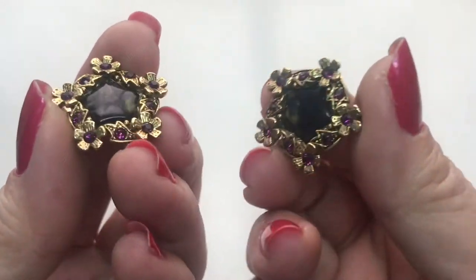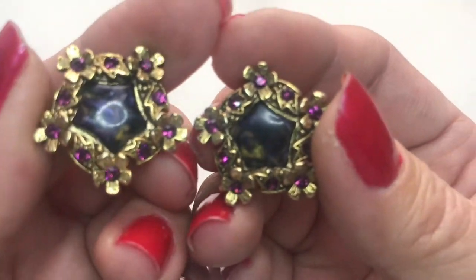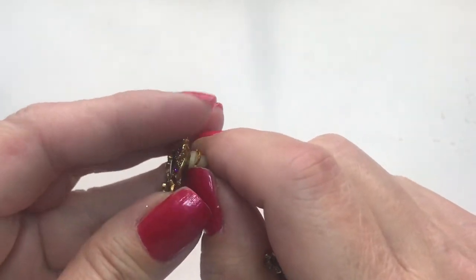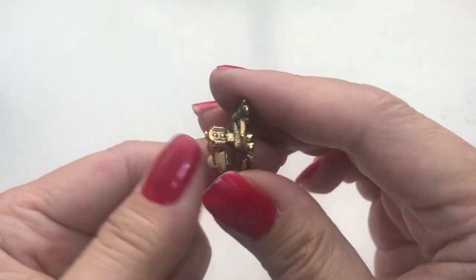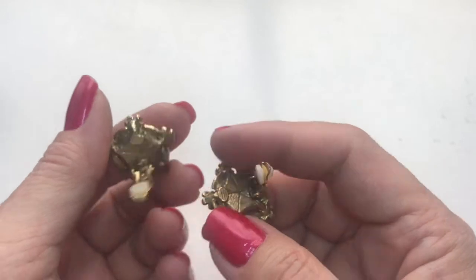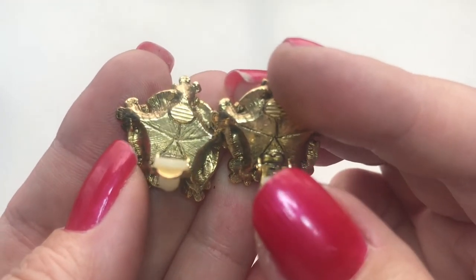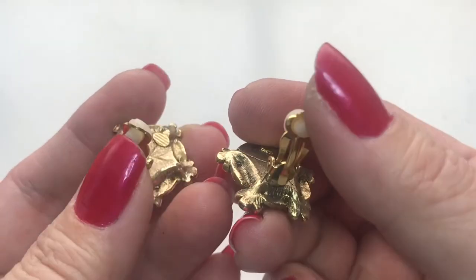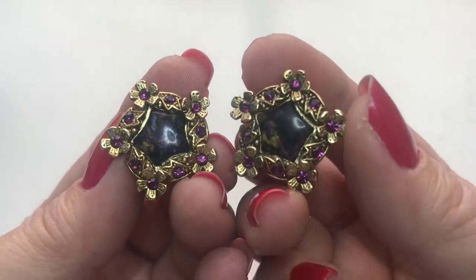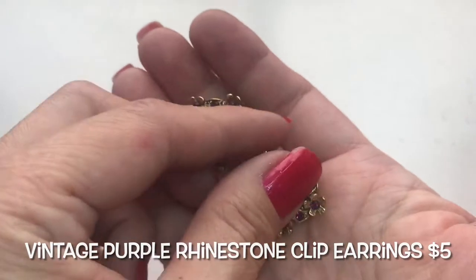Next is this pair of earrings, a gold tone with a swirly purple and gold feature in the middle. They're five-pointed earrings with rhinestones all around. They are clip-ons. They look to be extremely clean, as if they were never worn. You could tell by just how clean that part is. I don't see any name or maker's mark, but these are in very, very good shape. These will eventually go into my Etsy shop, where I have all my vintage items. So yeah, pair of clip-ons.